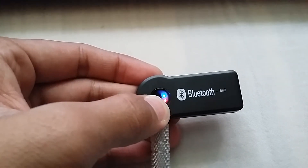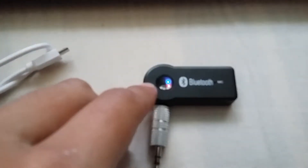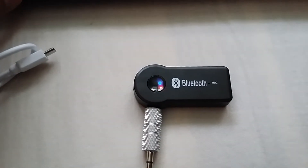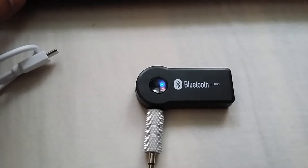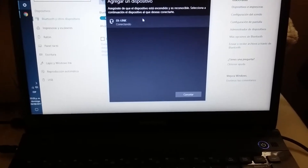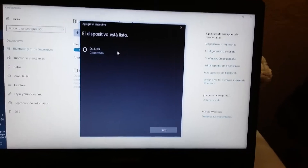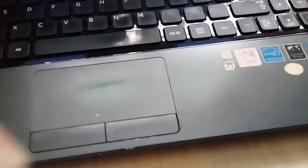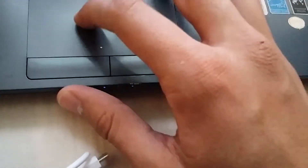It will start blinking. I'm going to put some music through the computer — it's looking for a device. Found it, it's connecting, reconnected. It starts blinking only blue.